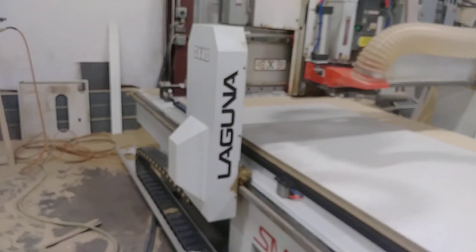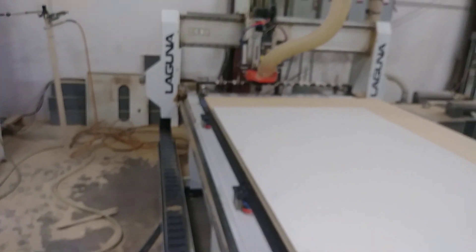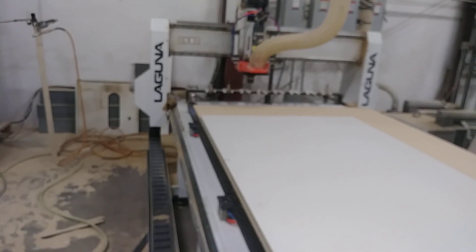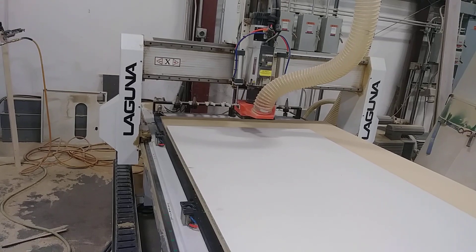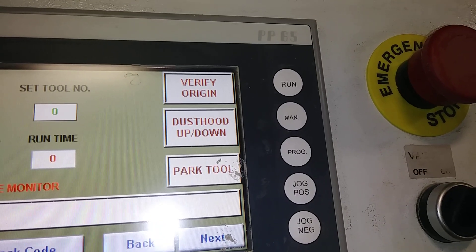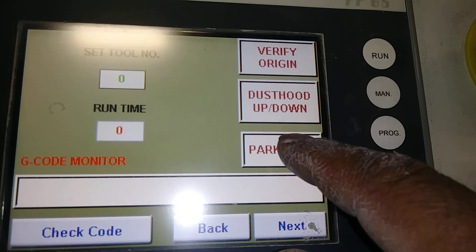Have the grease ready and add the grease on this area. The CNC is now working. Once it's finished, just go and hit part two.